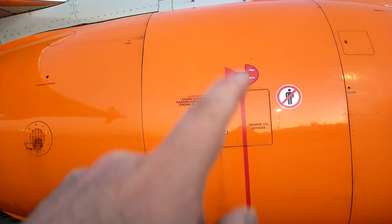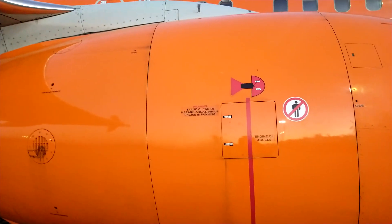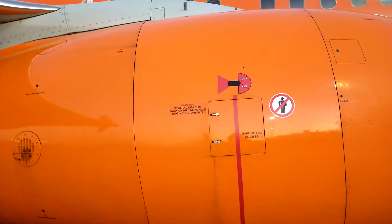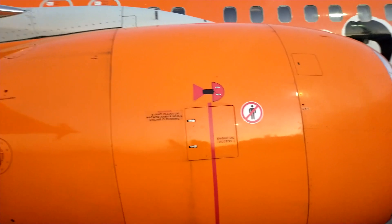Some of this air also gets diverted — it goes up into the pylon, down to the center of the aircraft, and is used for air conditioning. The air you feel coming out in the cabin has been cooled through a whole stage of pre-cooling.